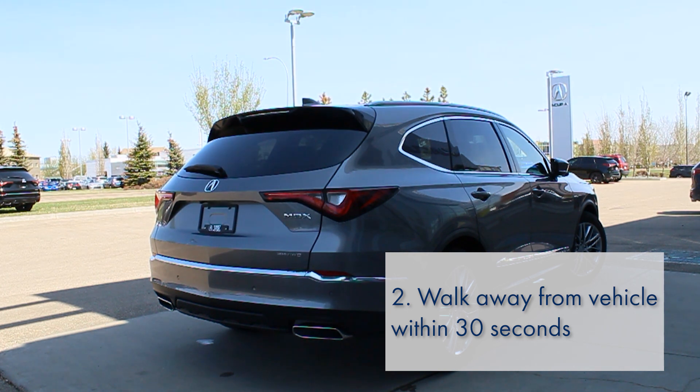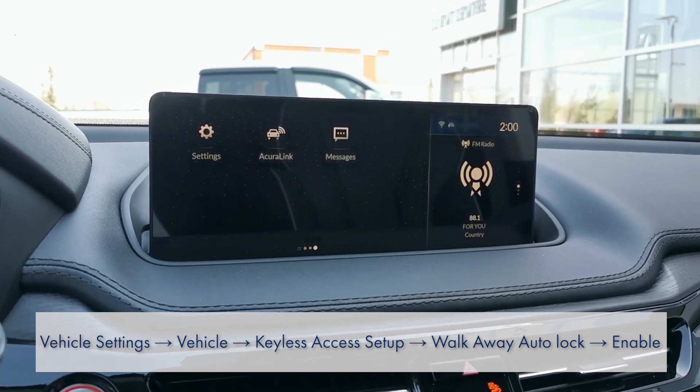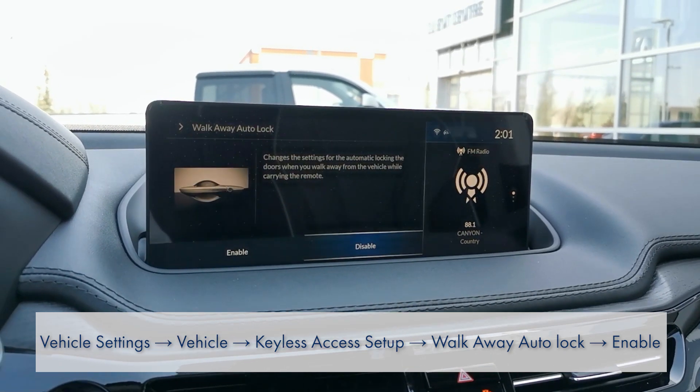If auto lock is enabled, the tailgate will lock once closed. It will be deactivated by default. To turn on vehicle auto lock, go into vehicle settings, vehicle, keyless access setup, walkaway auto lock, then enable.